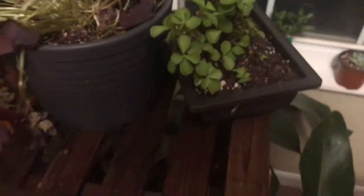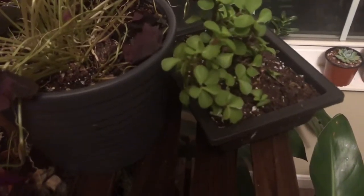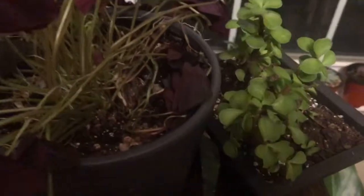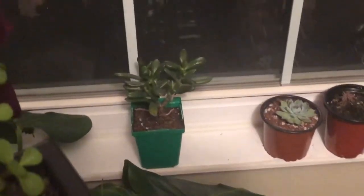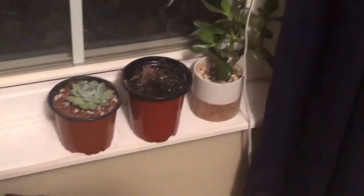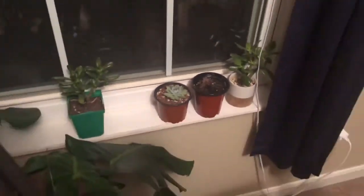Elephant foot. Portulacaria afra. Here's Jade, and here's the Golden Jade. And there's an Echeveria that I really like — I'll show it in another video.